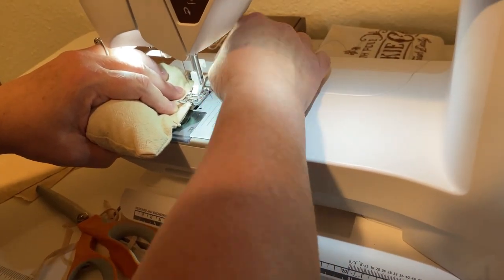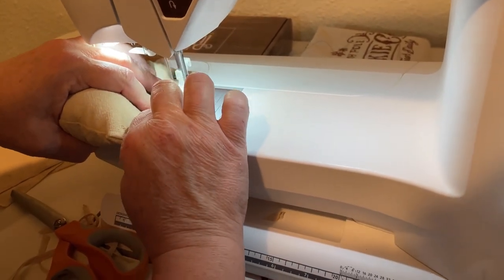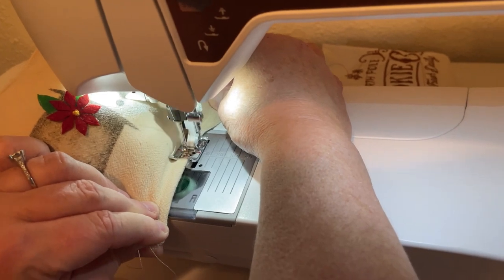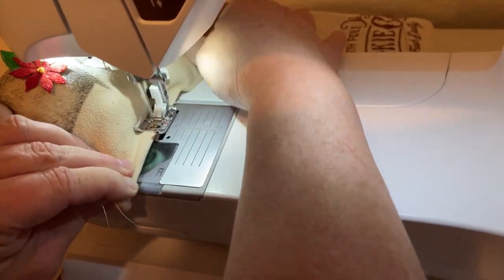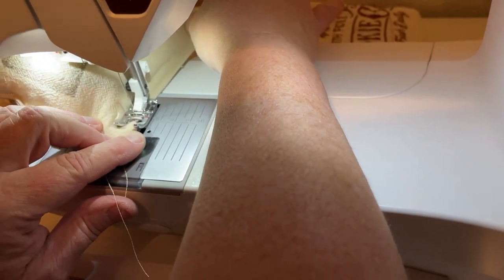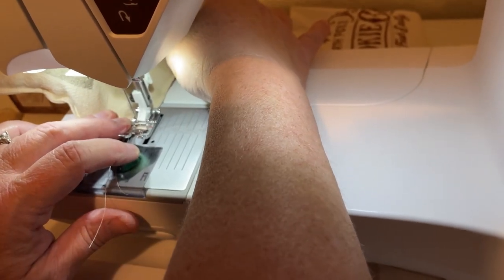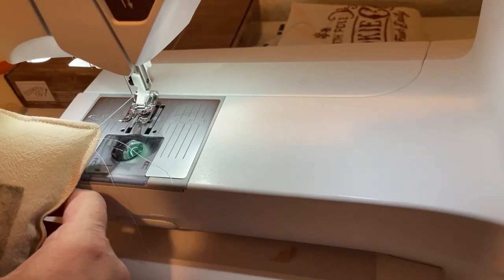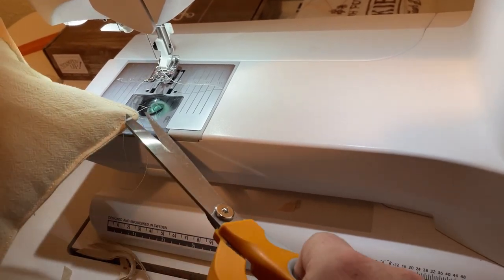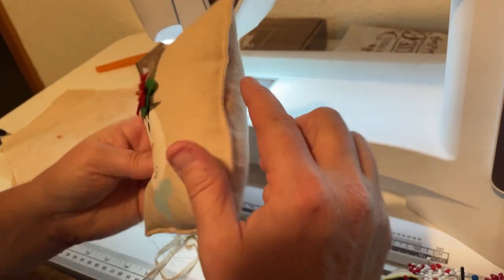With it stuffed, it was more difficult to do this because it was hard to hold it. So after this first one, I kind of got smart. I decided that before stuffing it, I'd go through all the corners except that last side — I sewed them all, left that open, and then closed it up with the stuffing in it. If you do it that way, your sewing is going to look a lot nicer and neater, but it still turned out so cute — I just love them.